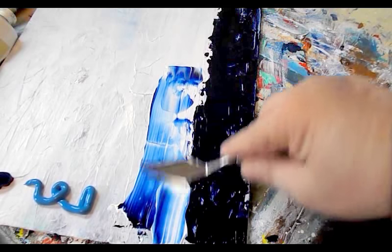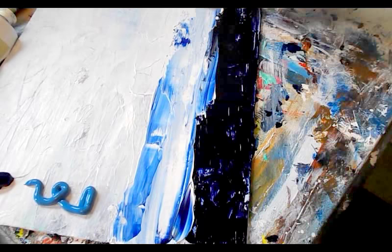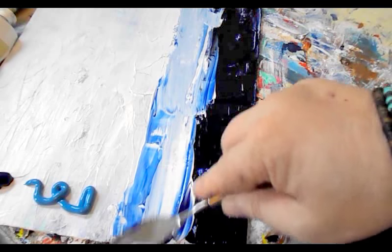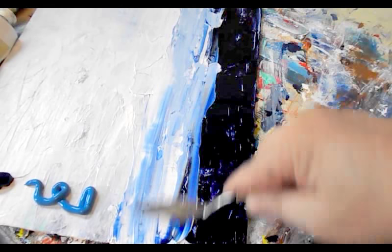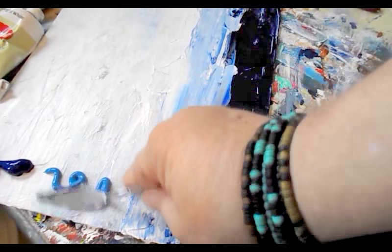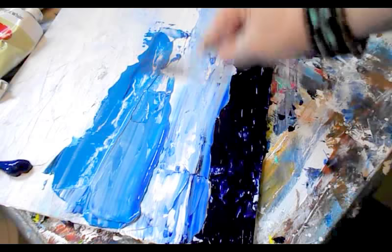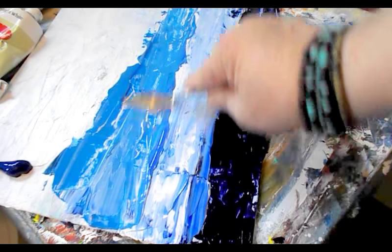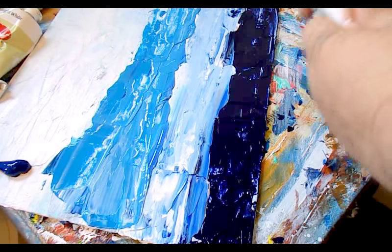Now I'll grab some of the white, and I've got the other blue kind of mixed in with it, which I like — I like how that looks. I'm going to pick up this blue here, just working it into the texture. I'm going to put on a little bit more.